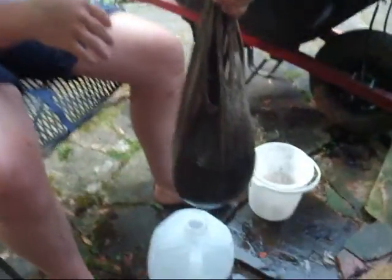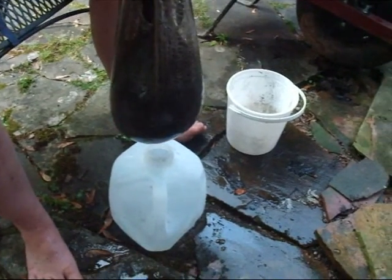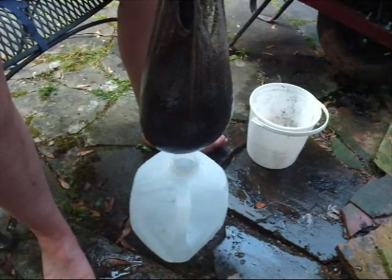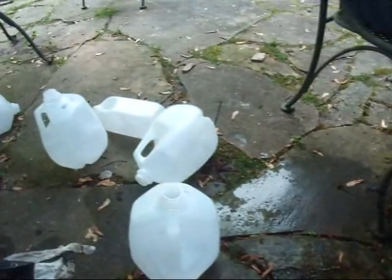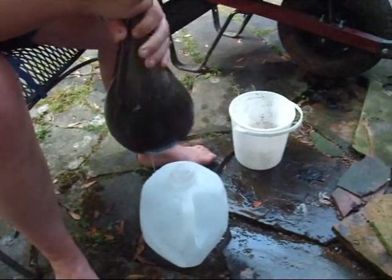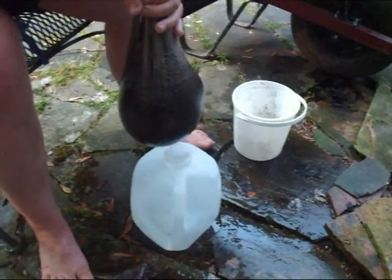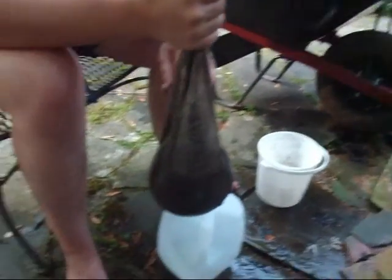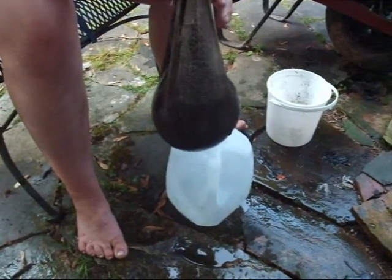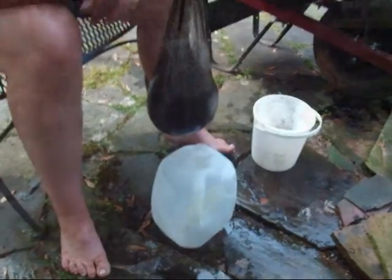So what we're also doing is we're now going to strain this water into these one-gallon milk jugs because we're going to water our plants with the water. That would be great. It's kind of the same thing as compost tea. We're going to do another 18-gallon bucket thing, and we're going to show you how much we have after that. It might be double this.